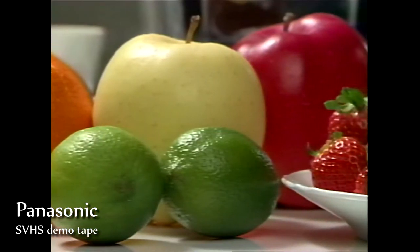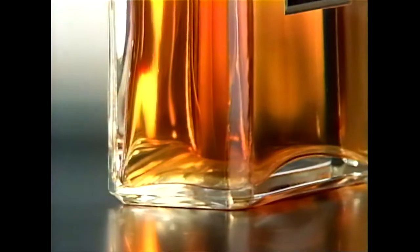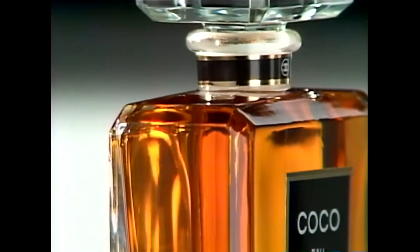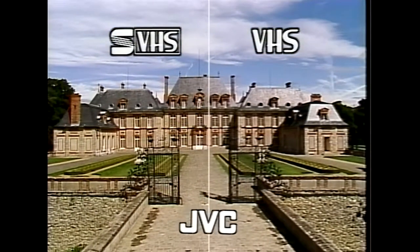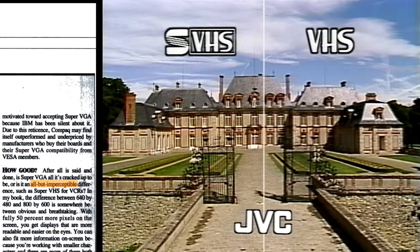SuperVHS was 60% more detailed than standard VHS, exceeding the parameters of broadcast television. But its pitiful color resolution remained unchanged. Large objects having uniform color, shot with diffuse lighting and soft focus, looked great. But busy shots with a lot of detail appeared coarse and rough, making the difference between standard VHS and SuperVHS all but imperceptible.